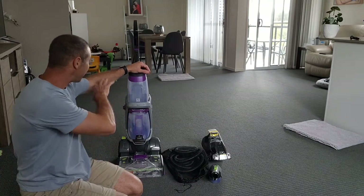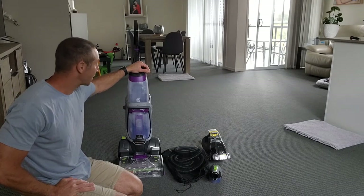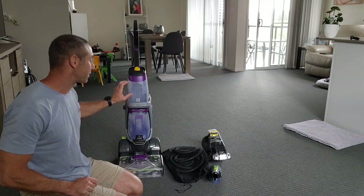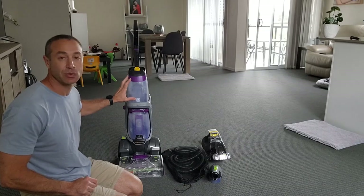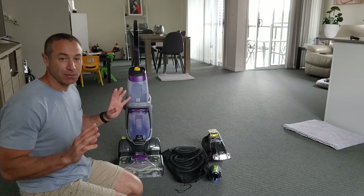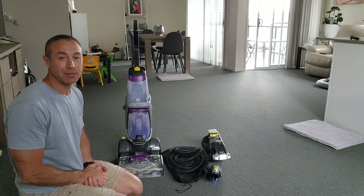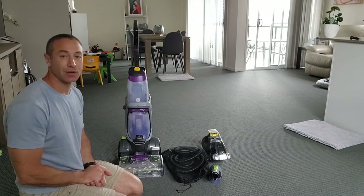So the first reason why you may want to clean the spot only. The second reason is that to clean this size of carpet may take you more than an hour, and you'll also use a lot of solution. When I talk about solution, you need to use the Bissell concentrate provided, where you dilute it with water and put it in the top tank. Everything I'm talking about today — all the devices and solutions — will be listed in the video description, so feel free to click and check it out.